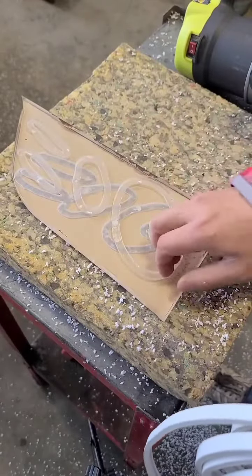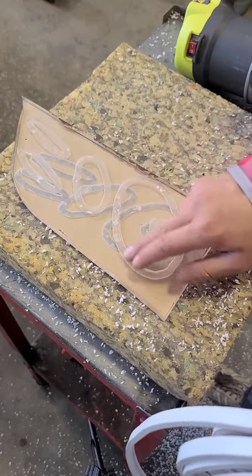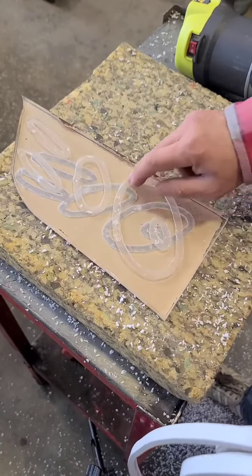We have the little channel that I've cut with the router. I think just for freehand, that came out pretty good.